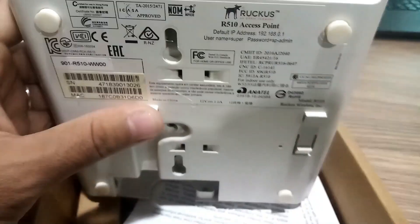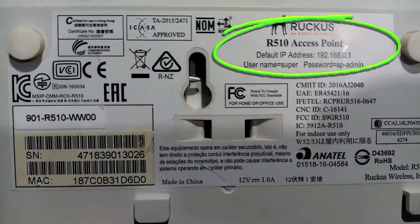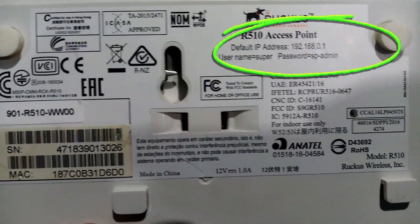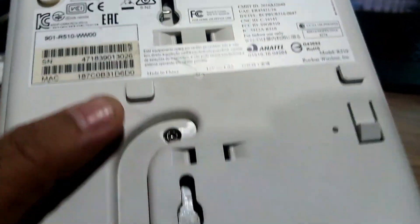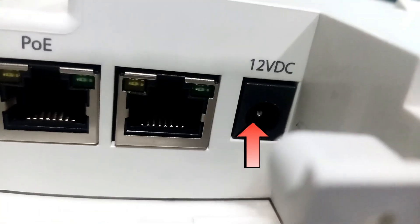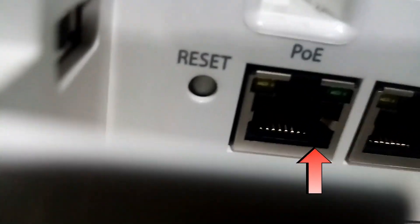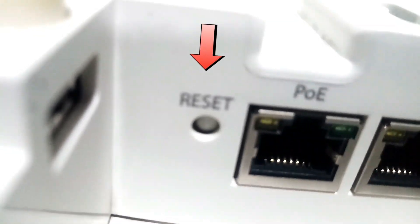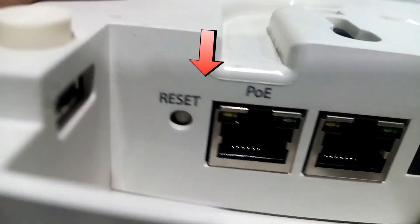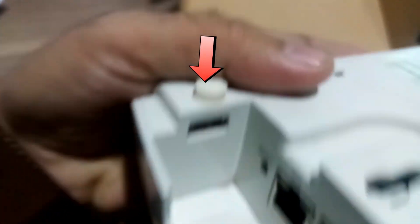Here we can see other details like default credentials — the default username and password — along with other necessary information. It has a power adapter option with 12 VDC, one gigabit simple Ethernet port, one gigabit POE Ethernet port, one reset button for hard reset, and one USB port for maintenance purposes.